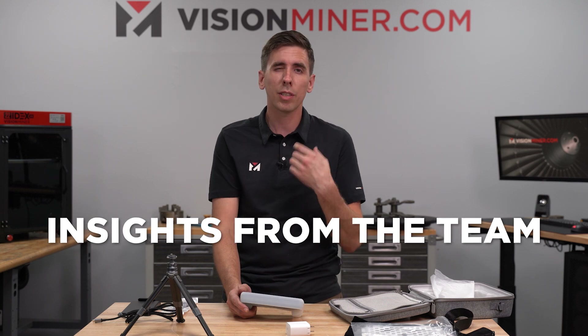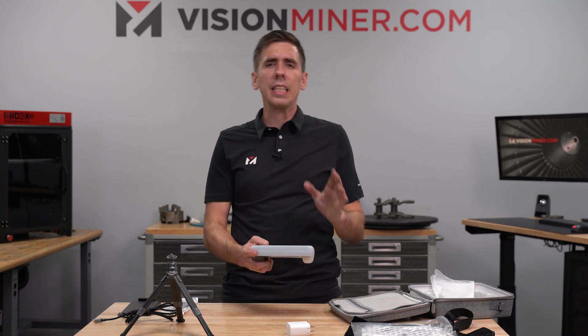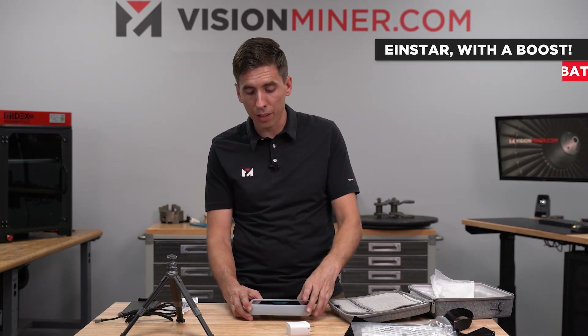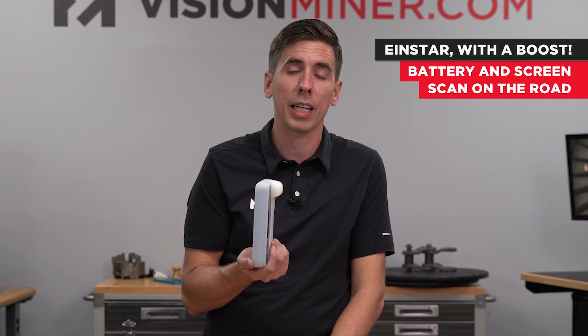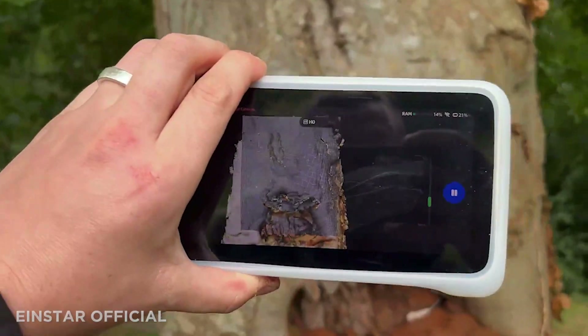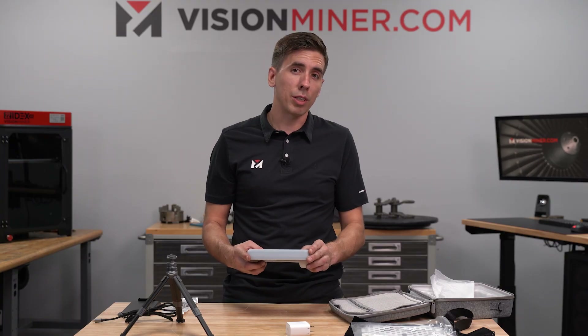We're going to go use this thing for a bit and get opinions from the team to see what they actually think using it around the office - what kind of results we get, how well it tracks, and whether it gets good resolution scans. I'm basically expecting this to perform as well as an Einstar, except it's self-contained with a battery and a screen. You could just throw this in your backpack, go somewhere, and scan stuff.